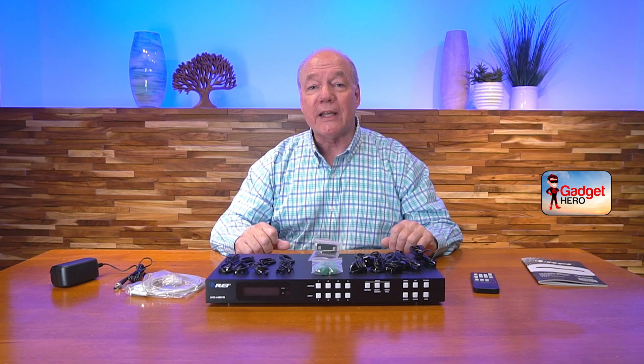Hey there tech fans, Rick here again with another review. Today I'd like to show you the O-Ray UHD-44 MVW HDMI matrix and video wall controller.